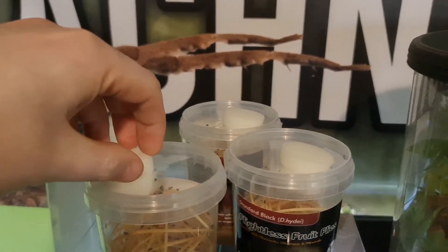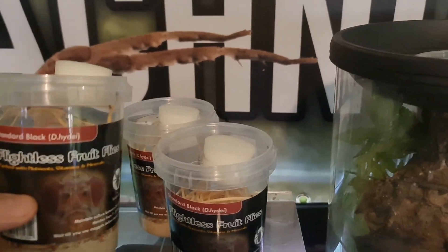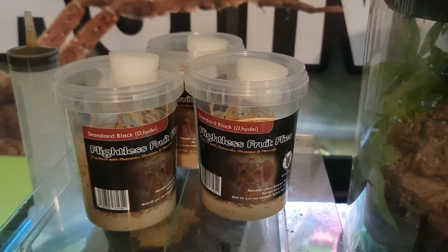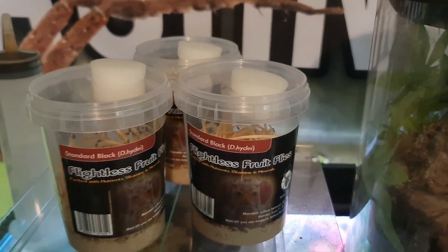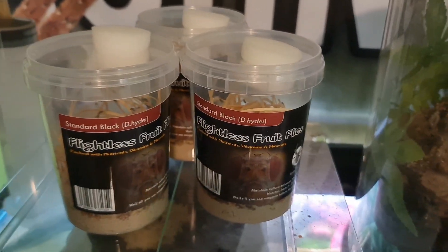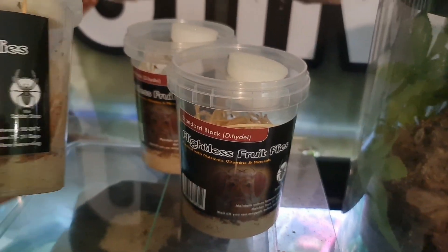What I do is I culture these — I split them up into other cultures. It just makes sense: when you get blooms and you've got too many to feed the frogs, make new cultures. Each one will last you about two to three weeks.